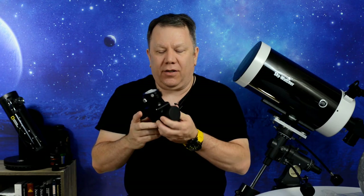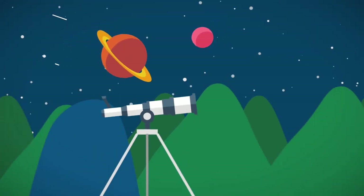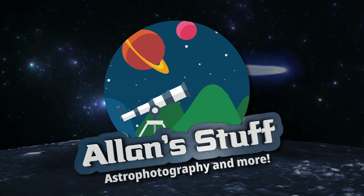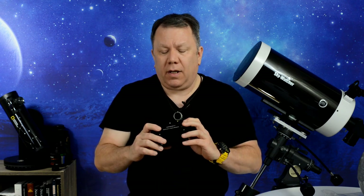Why are there so many different kinds of diagonals? All they do is bounce the image from one angle to another to make it easier for you to see in a telescope, right? You've probably seen all kinds of different diagonals — small ones, big ones, 45-degree ones, plastic ones, metal ones — and some of them called fancy things like enhanced mirror, dielectric, or prism. So let's take a quick look and see what the differences are.